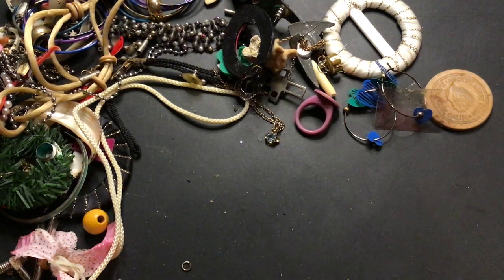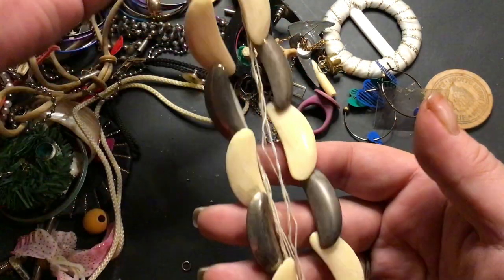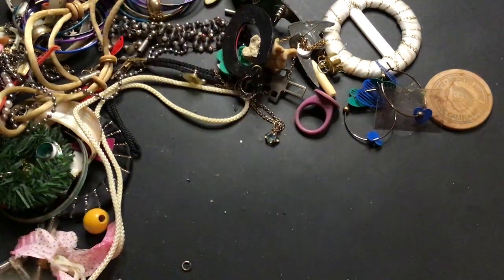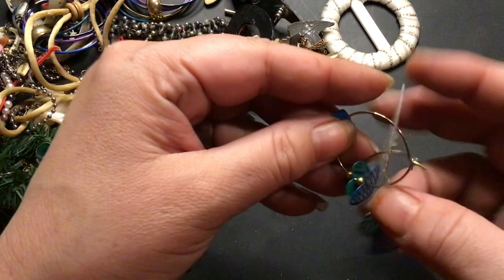There's the clasp — gee whiz, it's a barrel clasp. I think this is cool looking. I don't like the string but the rest of it's cool. I'm gonna cut the string off and put the necklace in the wearable lot because it's kind of neat.